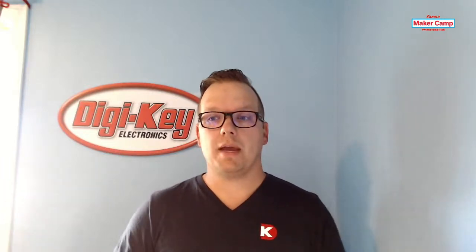Hey everybody, welcome to Maker Camp! My name is Kevin Walseth with DigiKey Electronics and we are here to learn about breadboarding. I apologize for last week — we had a little technical difficulties — but here we are and we're ready to hit the ground running. I'm going to teach you a little bit about how to breadboard.